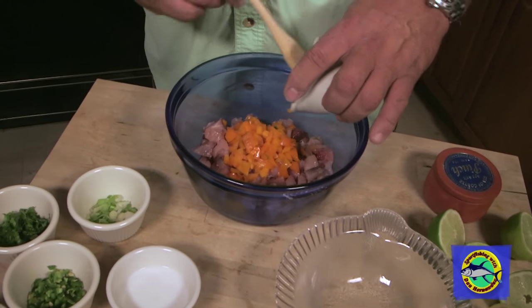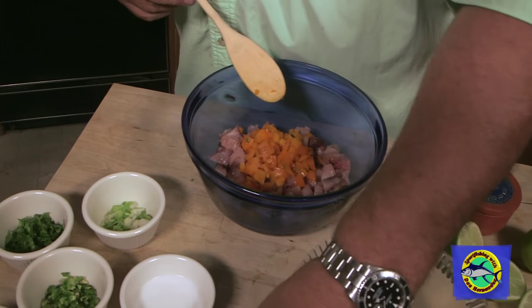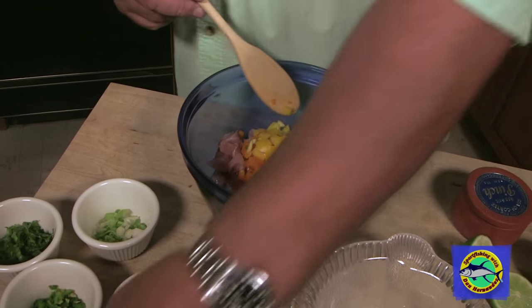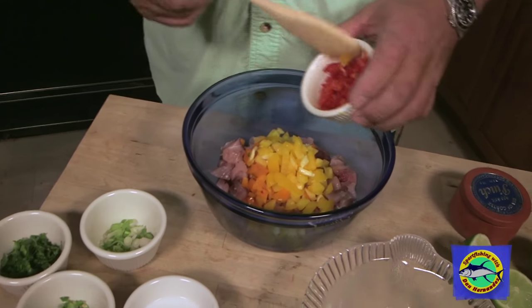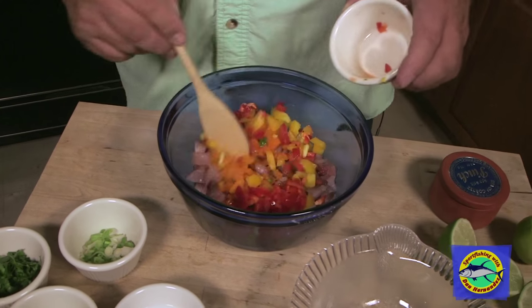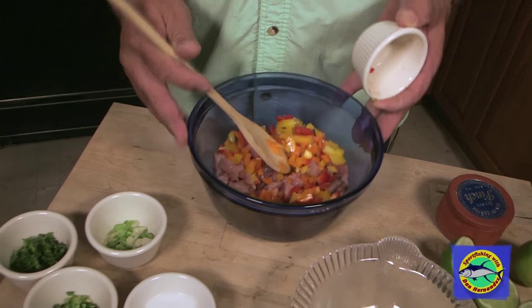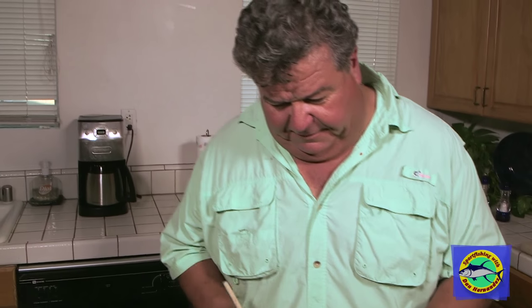I'm going to start off with some orange bell peppers, yellow bell pepper, and red. And if for some reason you'd rather have green, you can do that. But I like all this color — see how beautiful and colorful this looks already? We haven't even got started, we're just putting in some ingredients.